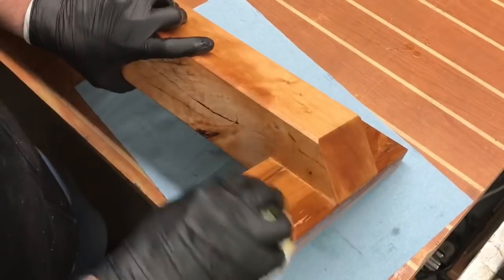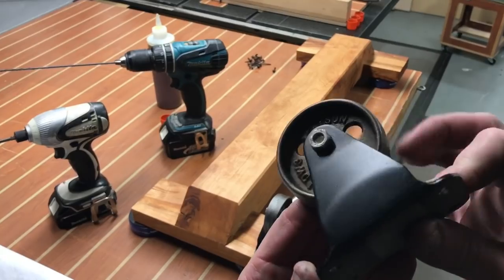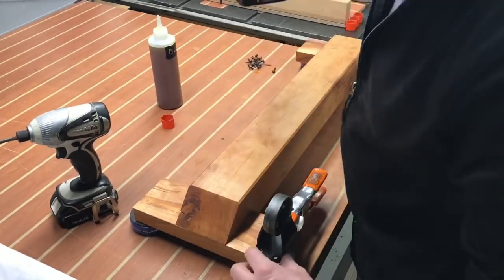On to the base now — we're gonna use some boiled linseed oil, a real simple oil-based finish on this one, nothing too crazy. But I really like how this oil brings out the natural color of this wood.